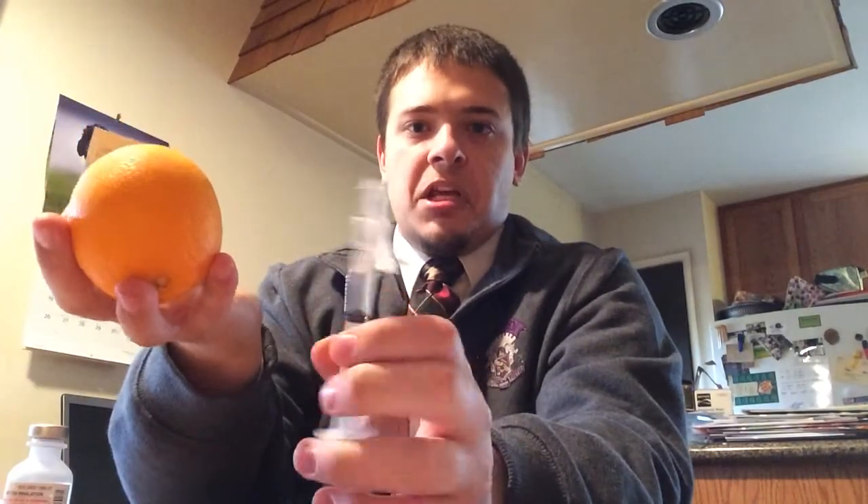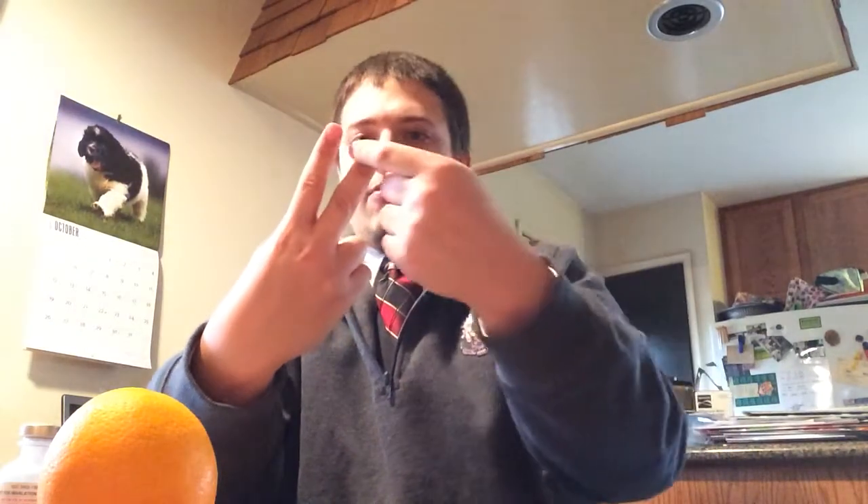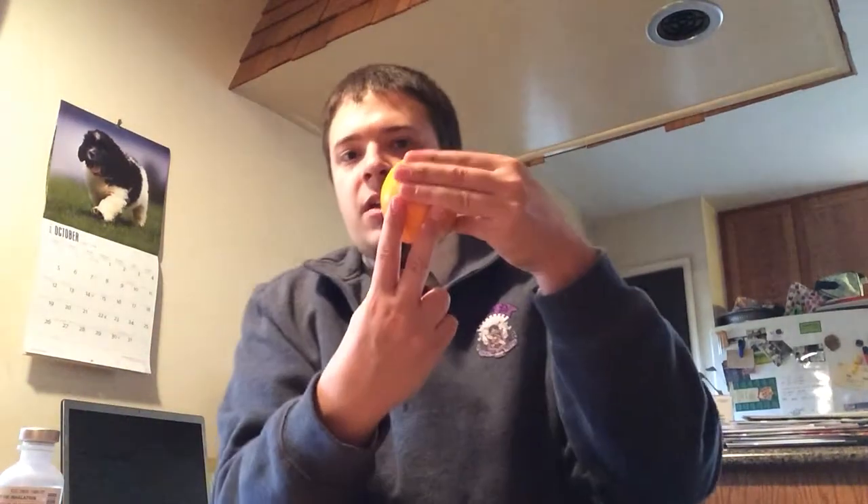After this, you want to take another alcohol swab. I'm using an orange today because I don't have anybody to use. To find the correct spot on a human — say you're giving it on the deltoid muscle — you want to find the acromion process, which is right here. You take three fingers' width down, and then make a V under it like this. Right here in the middle of the two fingers is where you want to inject your drug. So, the acromion process is here, three fingers down, then make a V just like this, and your drug is going to go right about here.